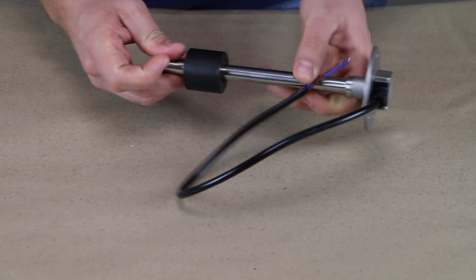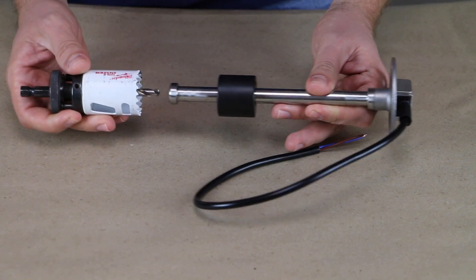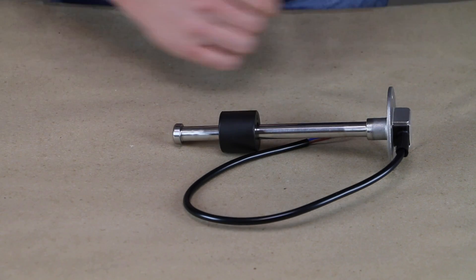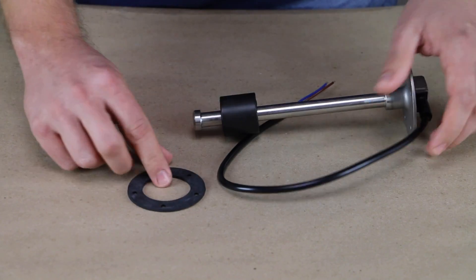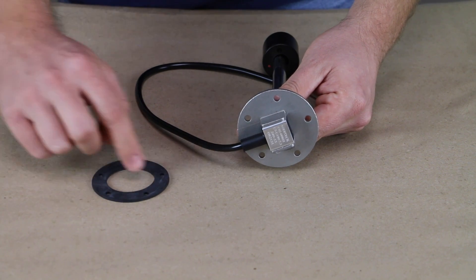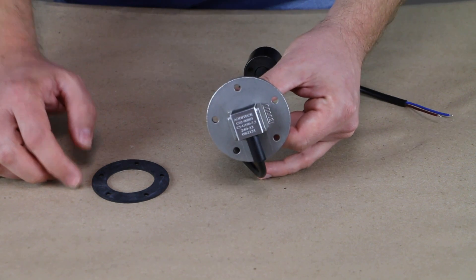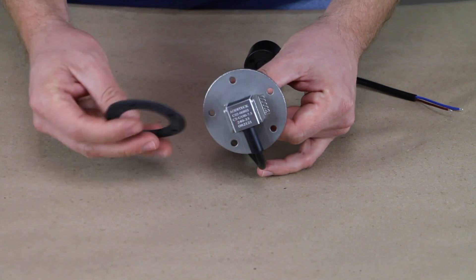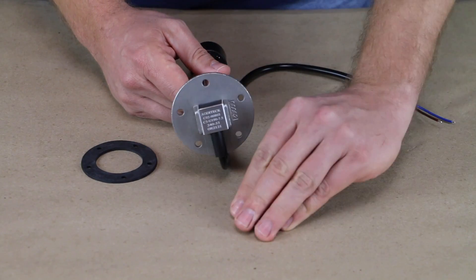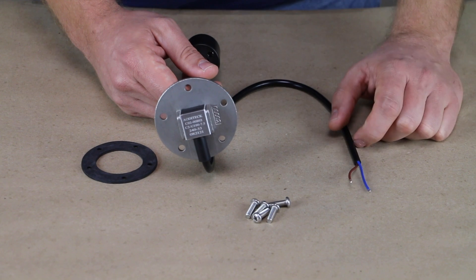For mounting the sending unit to the tank, you'll drill a big enough hole to get the floater through — that's going to be a 1.5-inch hole saw or step bit. For the seal you're going to have a SAE five-hole pattern that matches up with the five holes. These are not equally spaced, which forces the sender to a certain orientation, so make sure to rotate the seal to match up with the holes from the sending unit. It also comes with five little screws to mount it to the top of the tank.